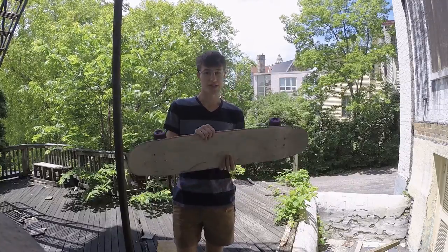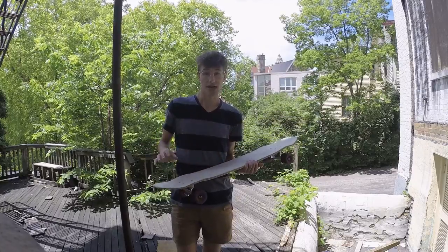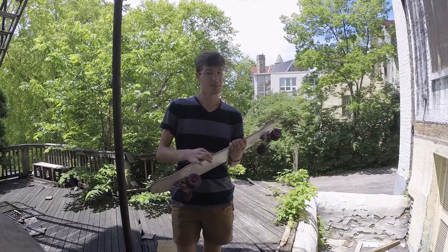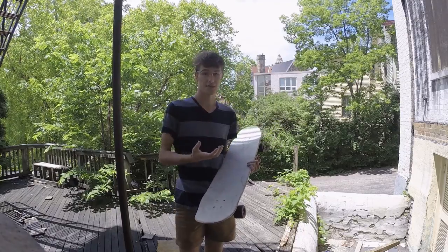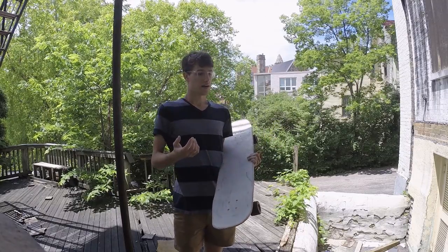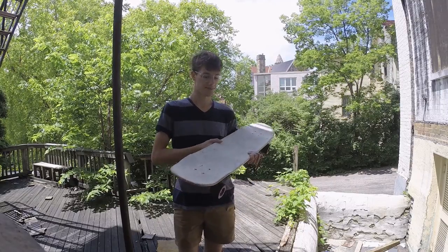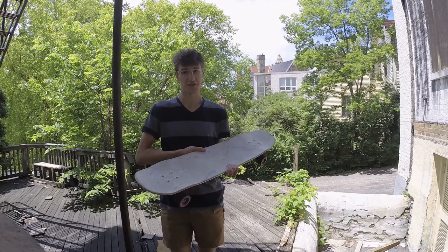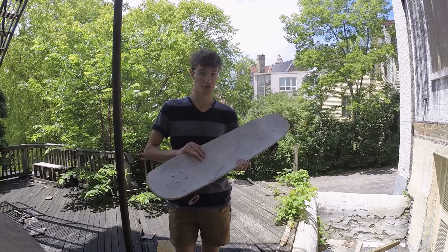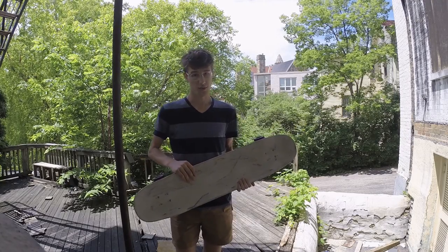It is a huge board and it is heavy. For its size it is pretty lightweight, considering it's not that many plies thick and it's got the fiberglass top and bottom. The board is exceptionally stiff and pretty thin for its size. However, it still is a lot of heft to kick around, to pop off the ground, and to do shove-its and things like that — it's got some significant weight behind it.